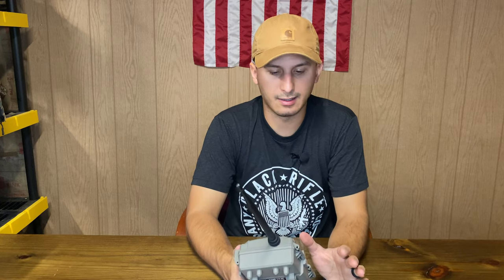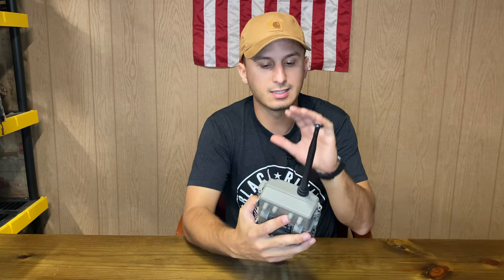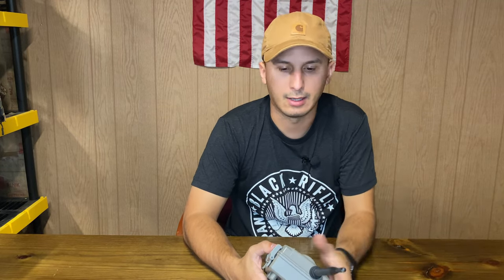Absolute easy setup. I've now had three cell cameras and this has been the easiest one to set up. For guys who aren't technology-advanced, I feel like this is your go-to. Bushnell's app and instructions are super clear. This thing sets up the time, date, everything for you — you literally scan a QR code, set it up in the app, and you're done. I was able to set it up in maybe 10-15 minutes.